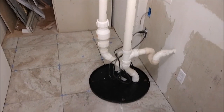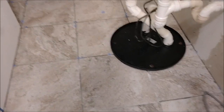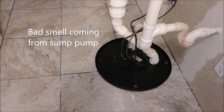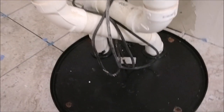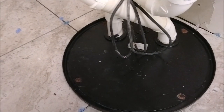Here is my sump pump in the basement. What really happened lately is I have a bad smell coming from the sump pump, and that's natural after many years. What happened is the sealer under this cover is getting loose and breaking. So what you have to do is actually remove these four screws and reseal the sump pump — that's what I want to show you today.